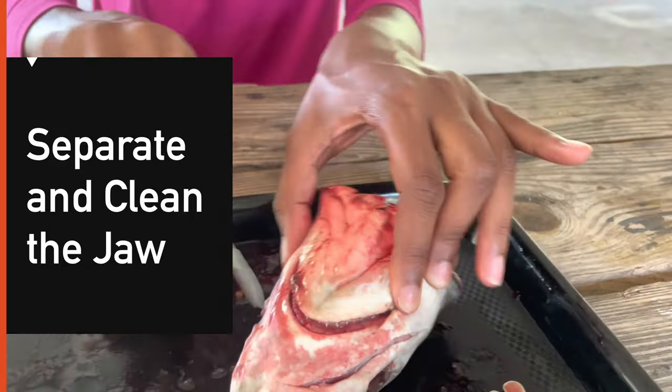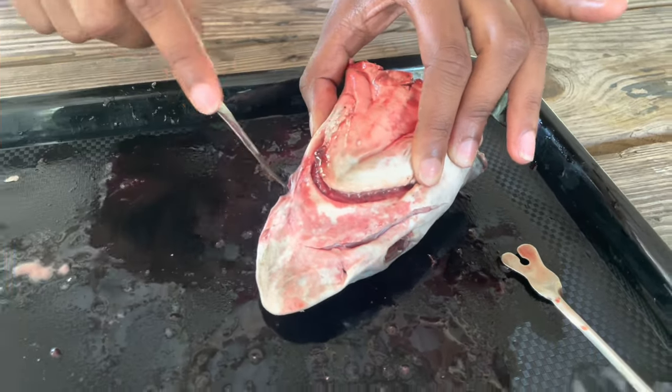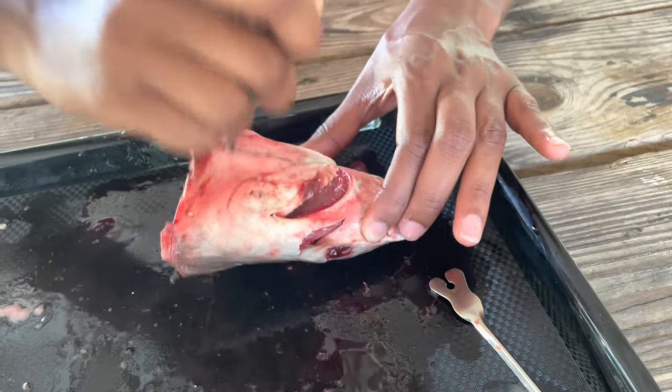The first thing I did was cut the head from the body. This made it easier to handle, given that this shark had experienced some dissections. Here you can see I'm trying to detach the jaw from the shark's head, or chondral cranium.